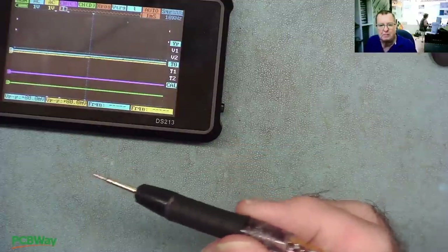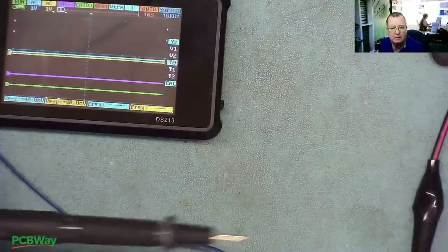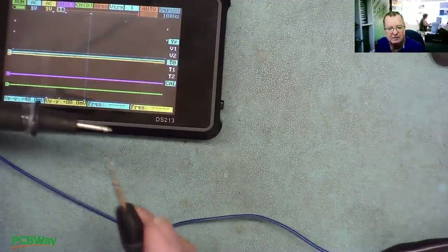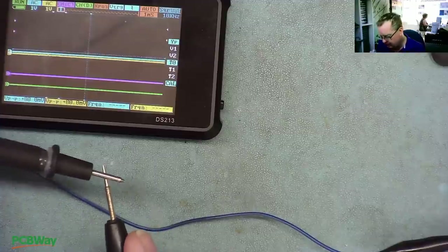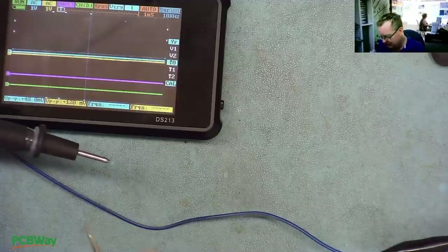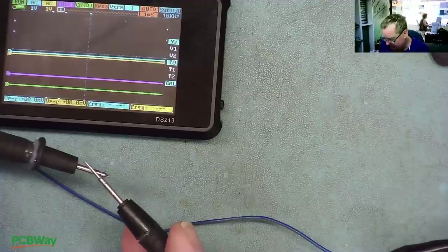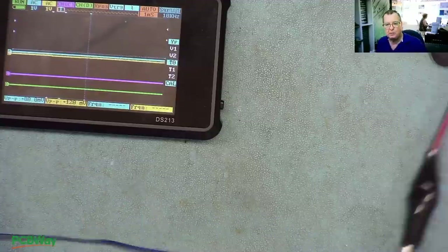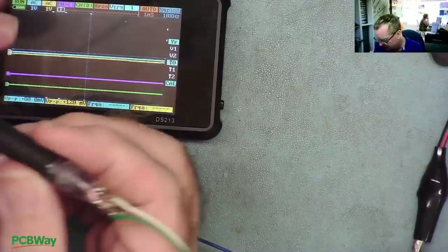Let's inject it into our signal tracer that we built and see how it sounds. This is the PCBWay signal tracer, and this is the signal injector. We have a sound — you can hear that slight instability in it. But it is working, so we can use this to inject a signal. As I say, as a prototype, I'm sure this is fine.